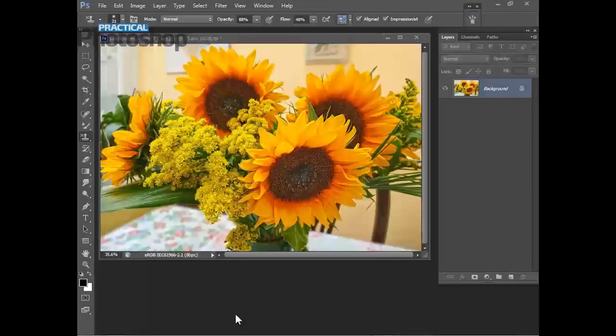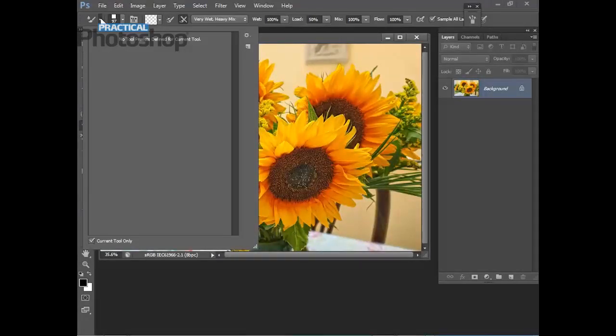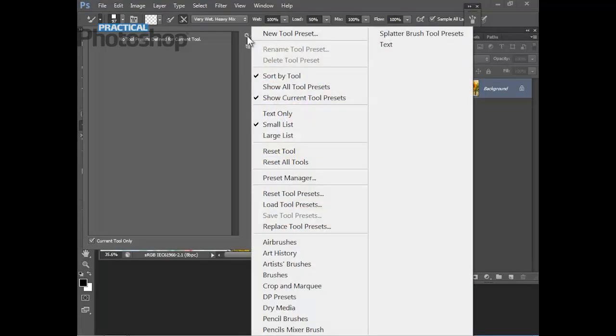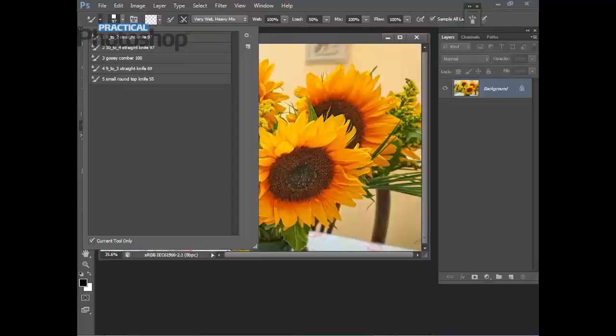Let's get started. Close down the final image and open the starter JPEG. The first thing we're going to do is load the mixer brush presets. Make sure that in the toolbox you've got the mixer brush tool selected, then come up to the tool preset picker. Use the flyout menu, come down to 'Load Tool Presets', navigate to your disk or the download, and load the 'DC Palette Knife Tool Presets CS6'. Click Load and you'll see five brush presets loaded ready for action.